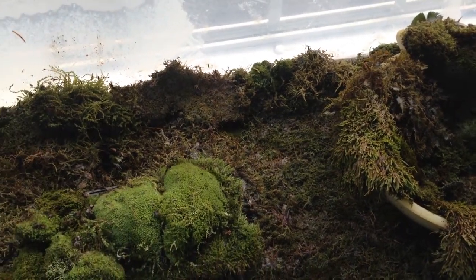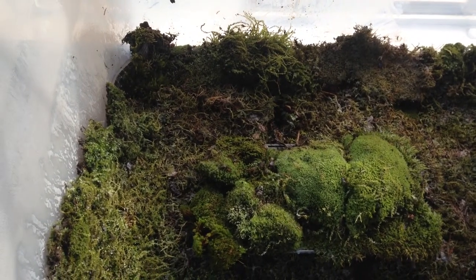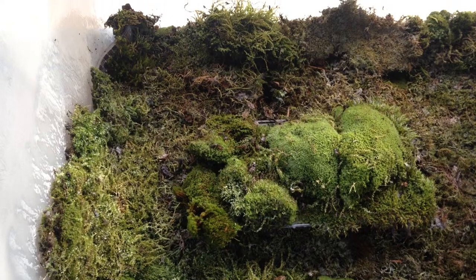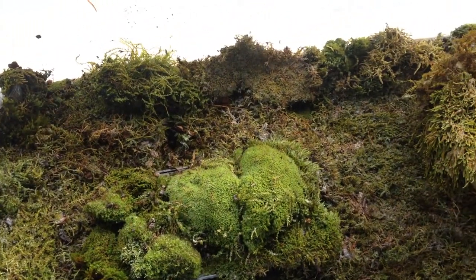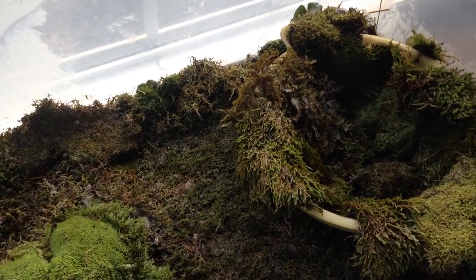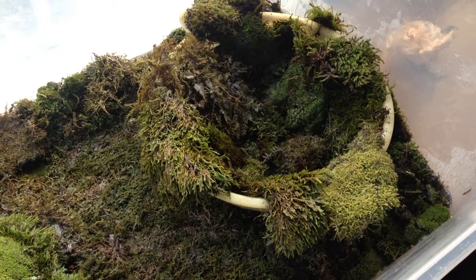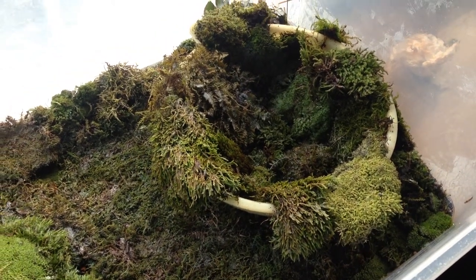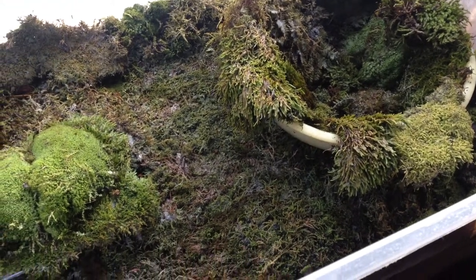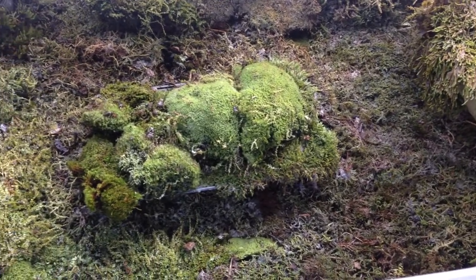Here we have in front of us a tapestry of moss that I've collected over the past week from various locations — my backyard, as well as a local golf course where I was given permission to walk through on the side of the woods and along the side of the building, and was able to pick some pieces of moss up. I believe I've been able to identify some of the moss here.